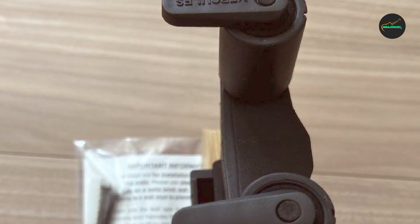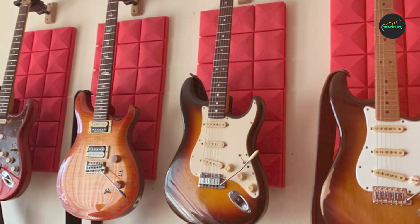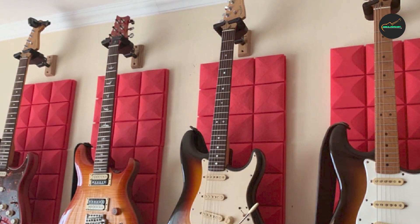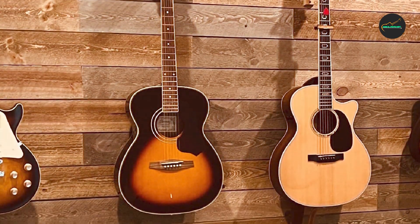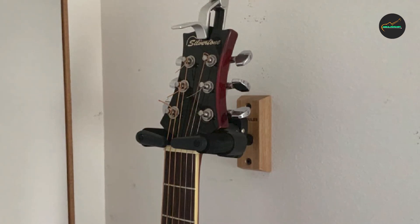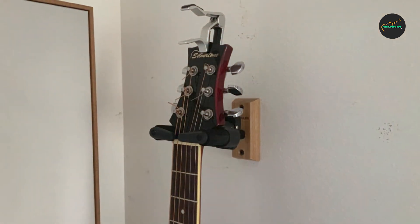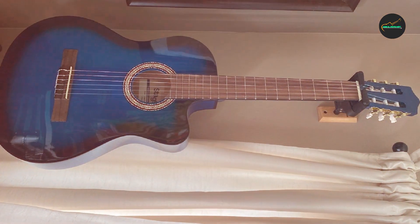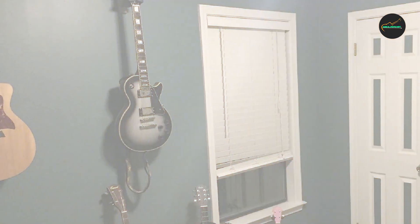Overall, the Hercules GSP38WB Plus guitar stand is a top-notch choice for guitarists seeking a reliable, user-friendly, and stylish stand to showcase and protect their instruments. With its auto-grip system, adjustable backrest, durable construction, and convenient features, this stand sets a high standard for quality and functionality. Whether you're a beginner or seasoned player, you can trust the Hercules GSP38WB Plus to keep your guitar safe and sound while providing a visually pleasing display.